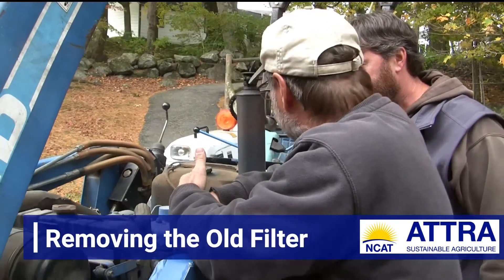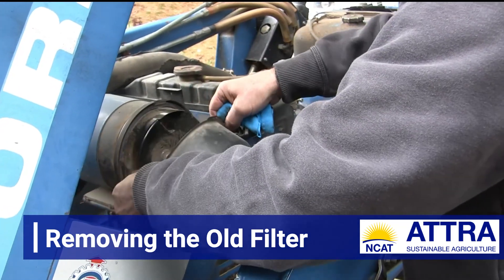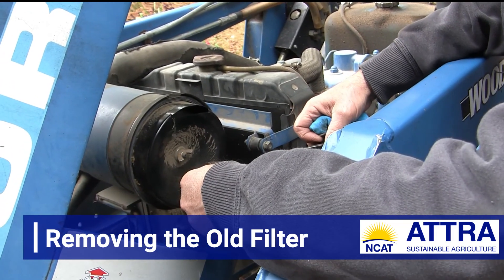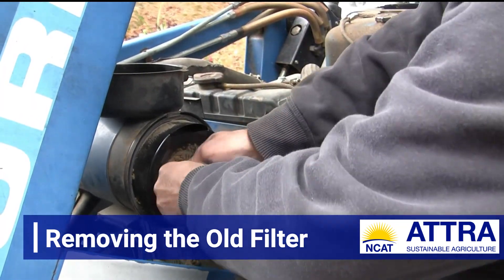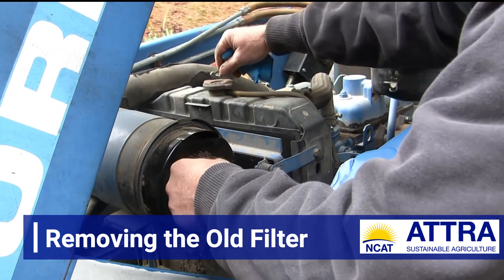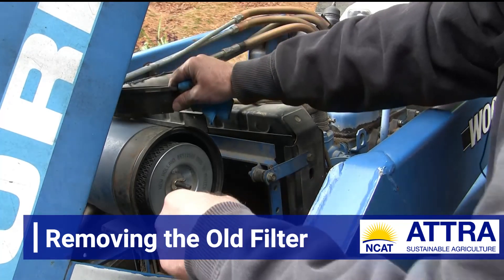Air intake is really important — combustion is fuel and air — so let's see what air is coming into the engine. We've got some serious dust here. There's a lot of dust caked up around the outside of this. We're going to have to take this wing nut off here and see what it looks like underneath where the actual filter is located. We've got a lot of dust here — we'll clean this out more thoroughly a little later.